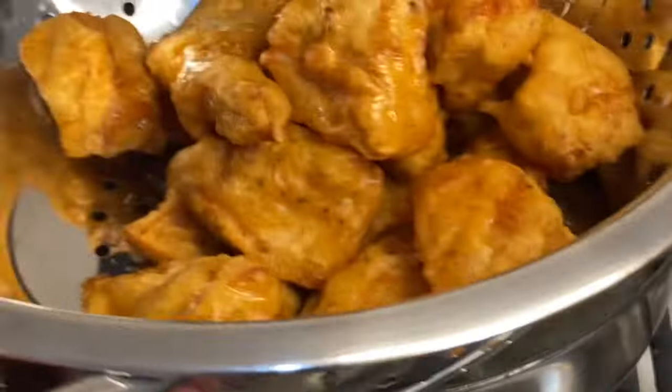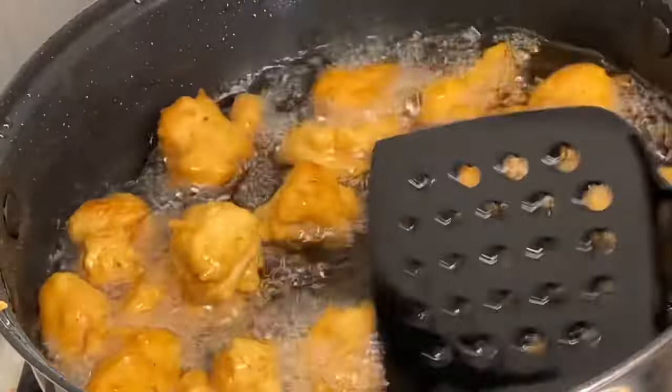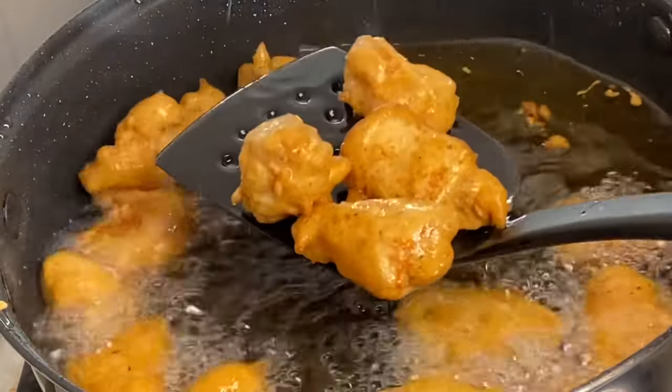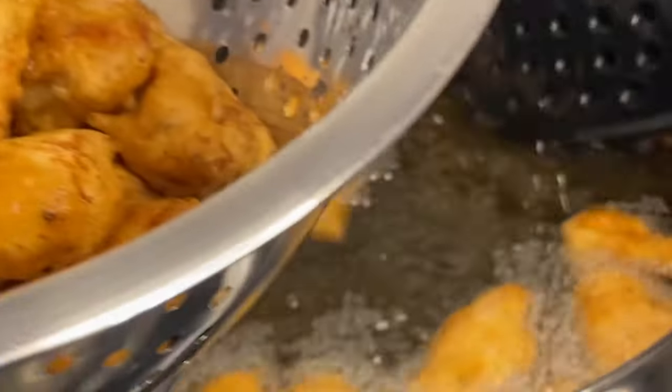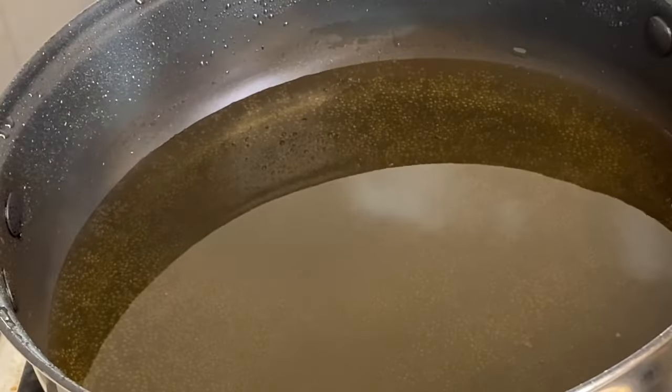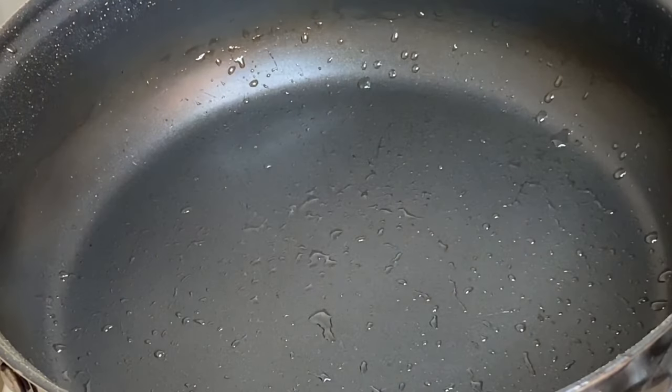These are really just so beautiful, and when you bite into one of these they are soft and tender and so flavorful. Now that all the chicken is done, I'm going to remove the oil from the pot.